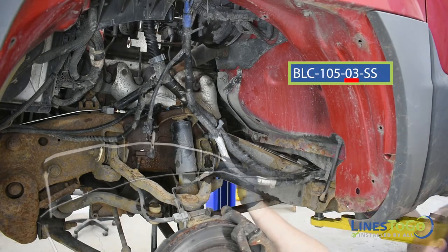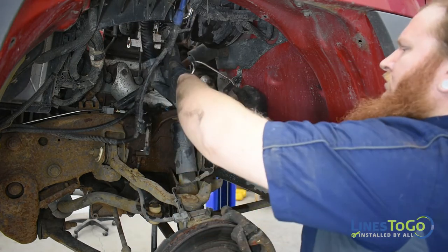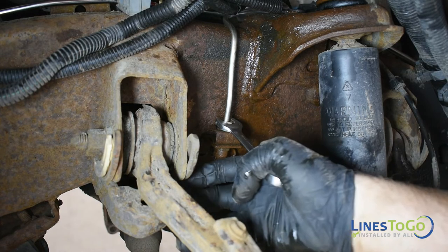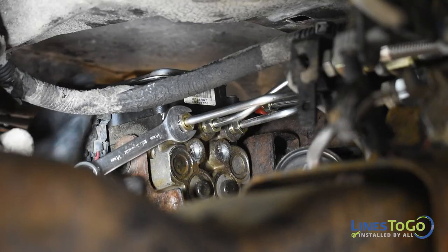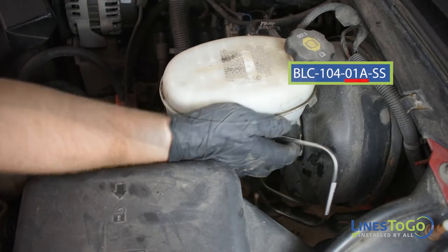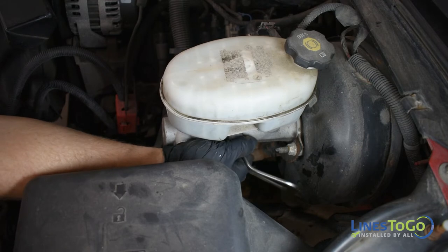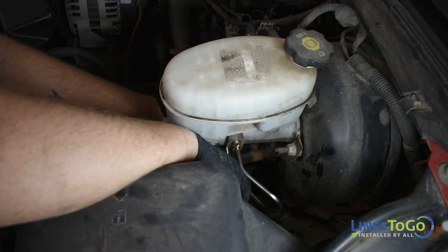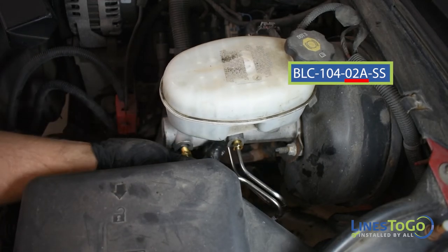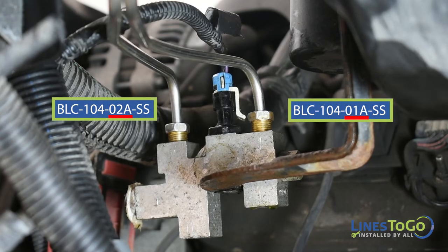Next, install the left front line labeled 03 into position. Start the threaded fittings into the ABS module and the left front flex hose, then tighten both using a 14mm wrench. Install the line labeled 01A into position and start the threaded fittings into the rear port of the master cylinder and the top rear port of the proportioning valve. Install the line labeled 02A into position and start the threaded fittings into the front port of the proportioning valve.